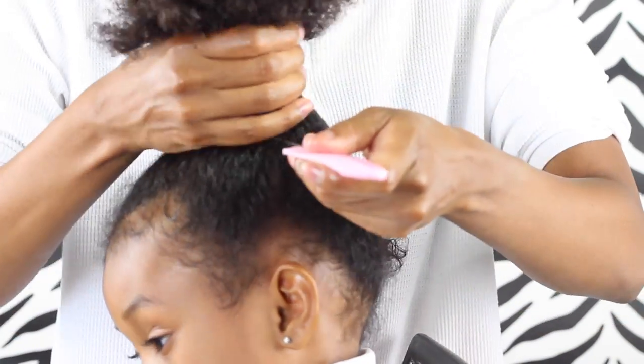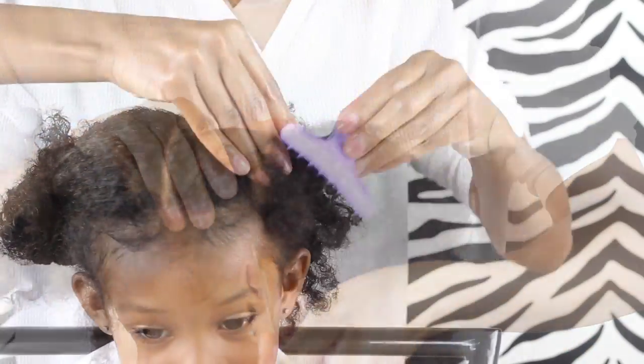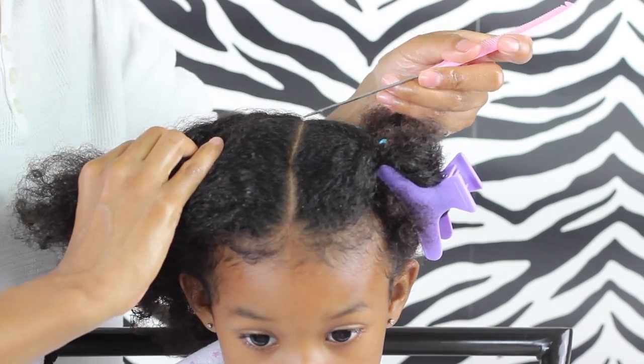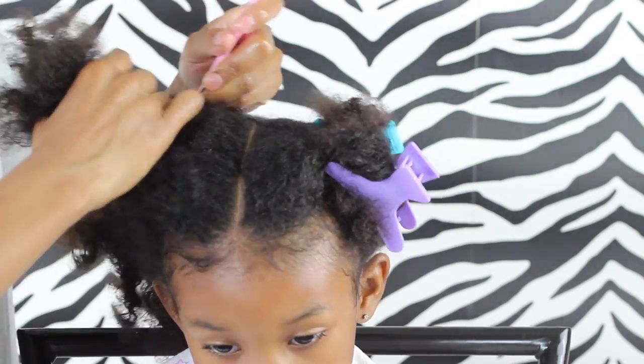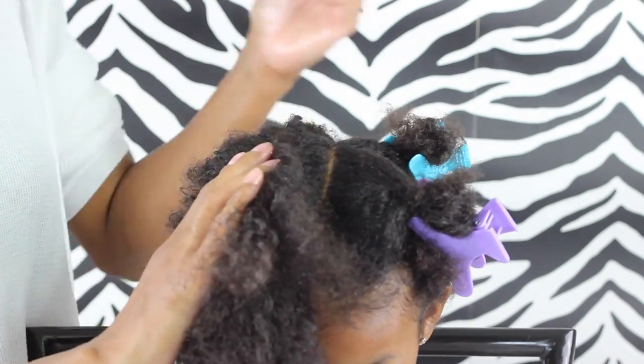Now I'm just going to use the tip of her ear as my guide to create this part. Then I'm going to part the hair the same way on the other side, but instead of using the tip of her ear as my guide I'm just going to use the other part as my guide — though you can use the tip of your ear if you'd like.